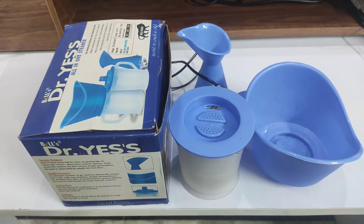Hello and welcome to my YouTube channel. Today I have made a video of an all-in-one phase steamer.